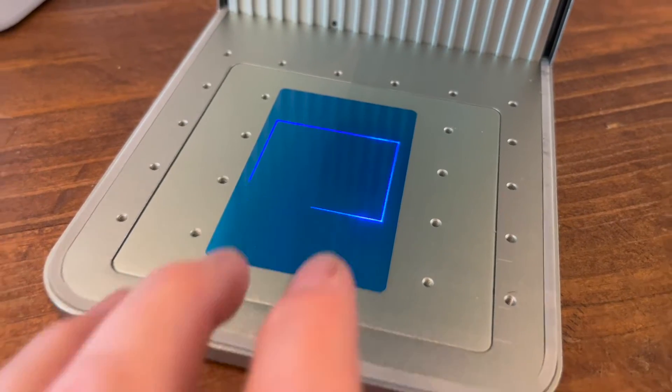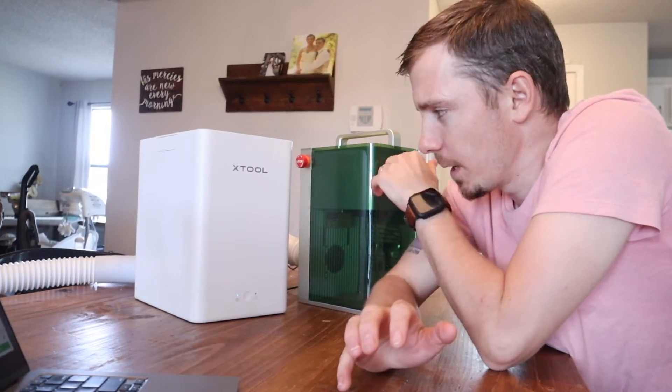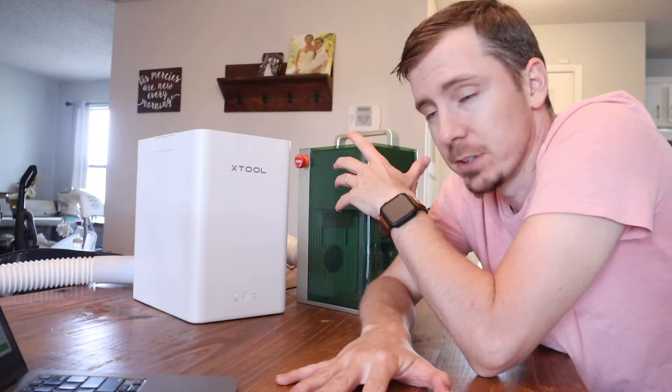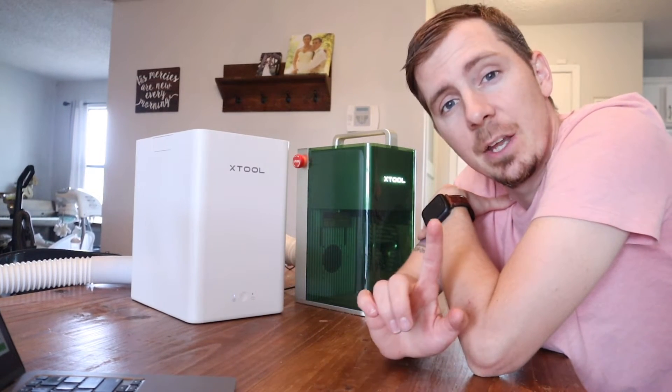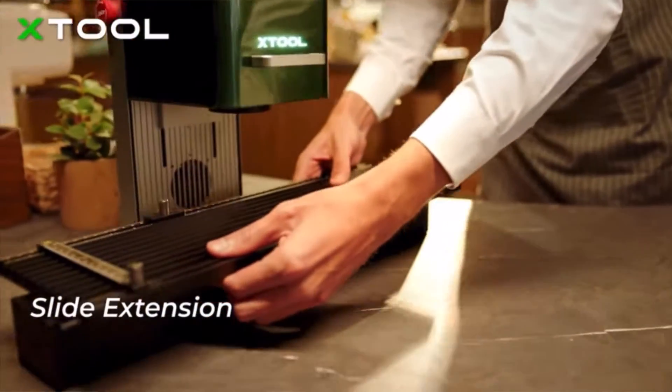I got this new laser and I was unboxing it, and I was going to tell you guys all about how amazing the air purification is and how there's like no smoke at all. But I just decided, why not put your money where your mouth is? Take this machine inside and do all the tests at my kitchen table. It has many accessories.